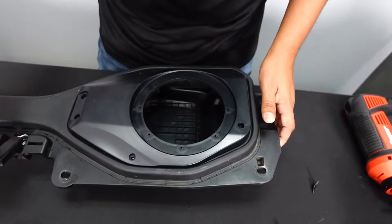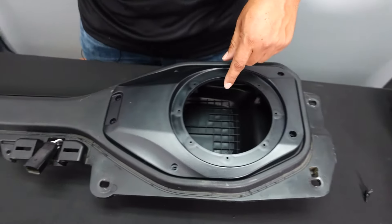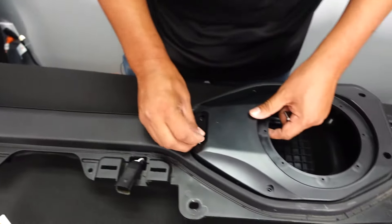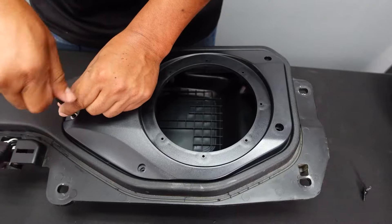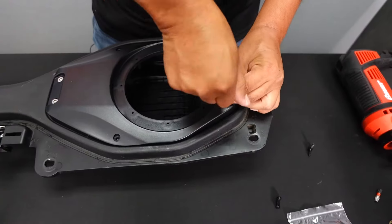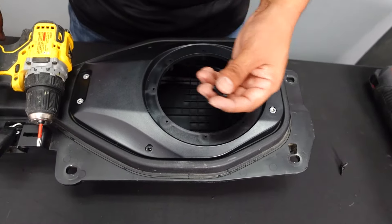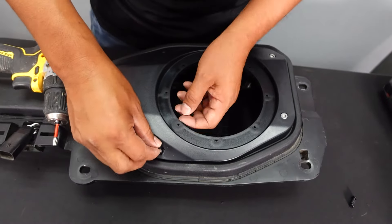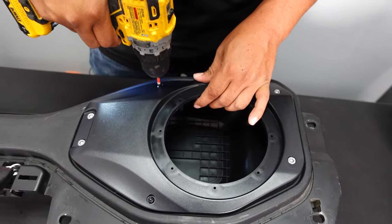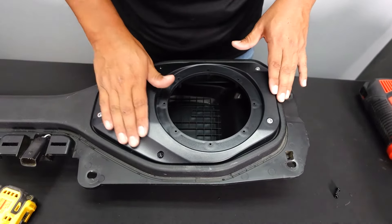From there, I like using the factory screws — you'll need four of them, the ones we removed earlier. We're going to attach this piece here. Now we'll take the T20 bit and use the provided screws for the remaining holes. Once that's done, everything is nice and sturdy. Now we're going to show you what speaker we're installing and go from there.